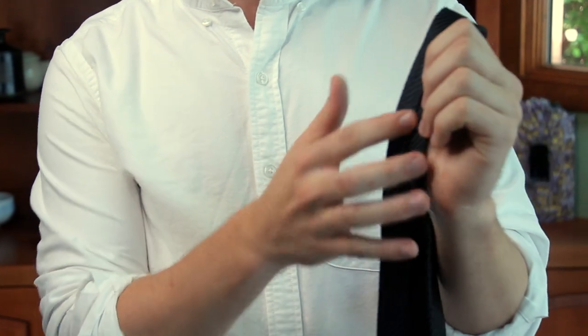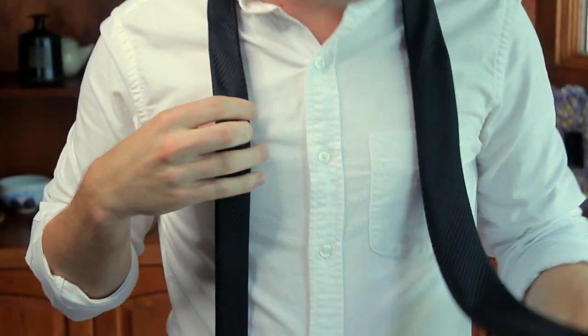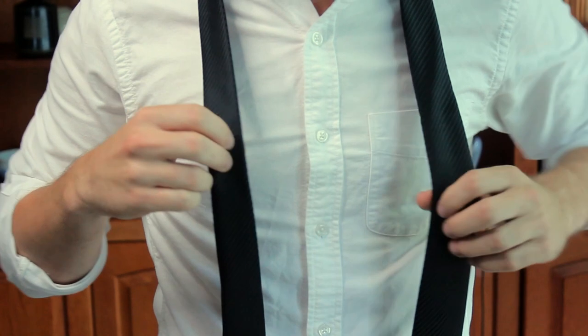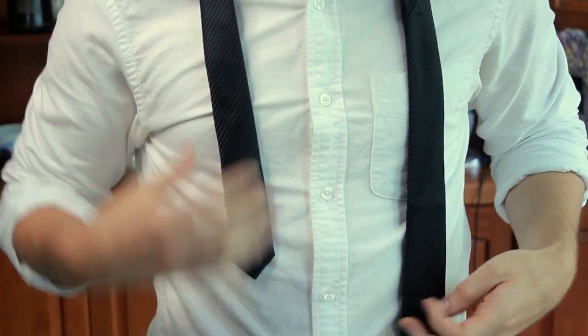So first things first, we're going to start with the seam on the inside, laying against your neck, fat side on the left, skinny side on the right. I'm right-handed, so that's how I do it. If you're left-handed, you might want to switch it up. I like to start with the skinny side about halfway down my stomach.